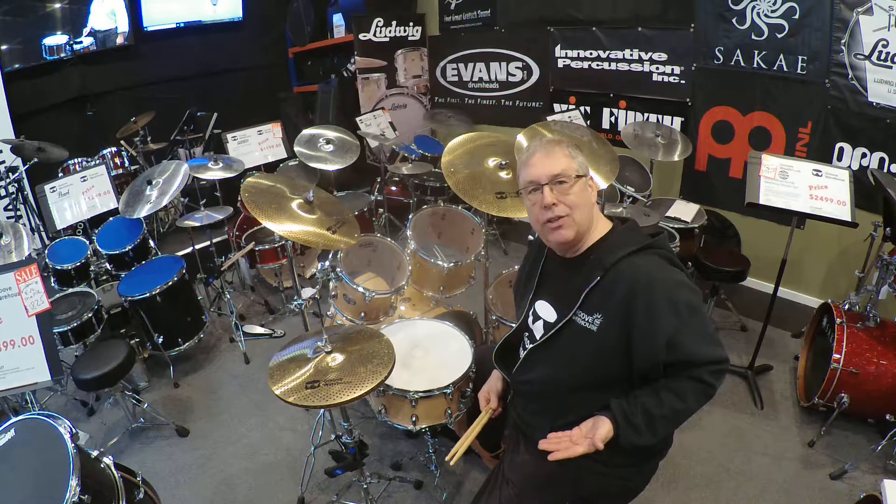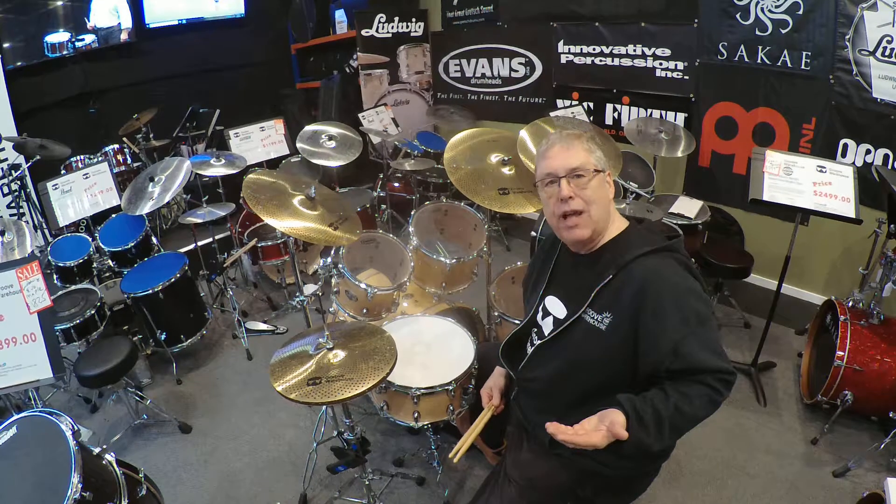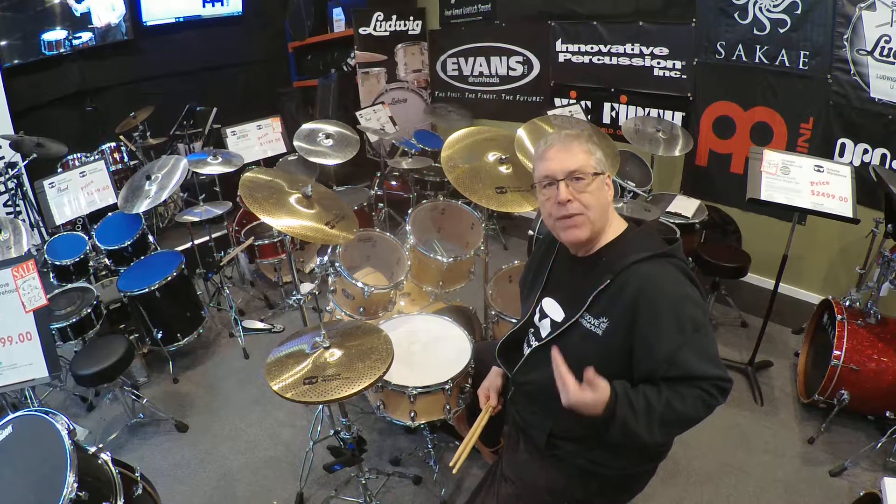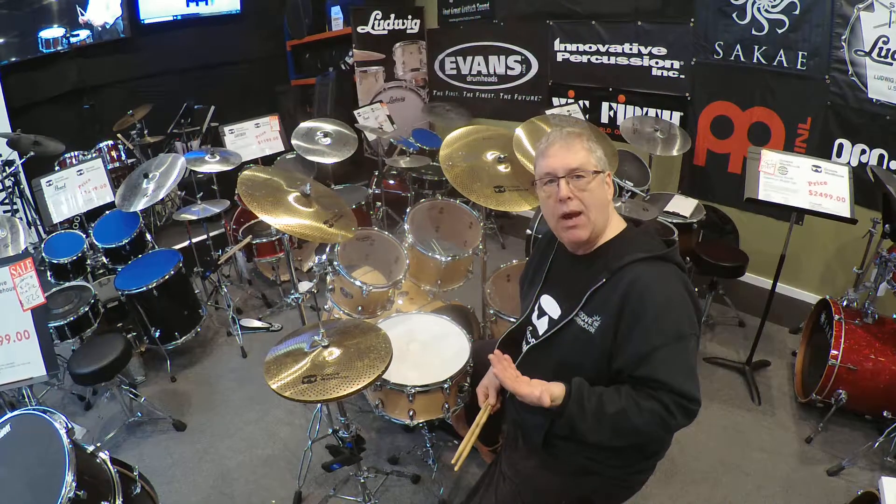Hello friends, it's Gary here at the Groove Warehouse. I had a few colleagues ask me about what do you do to play your drums a little bit softer, as far as dampening and products available.